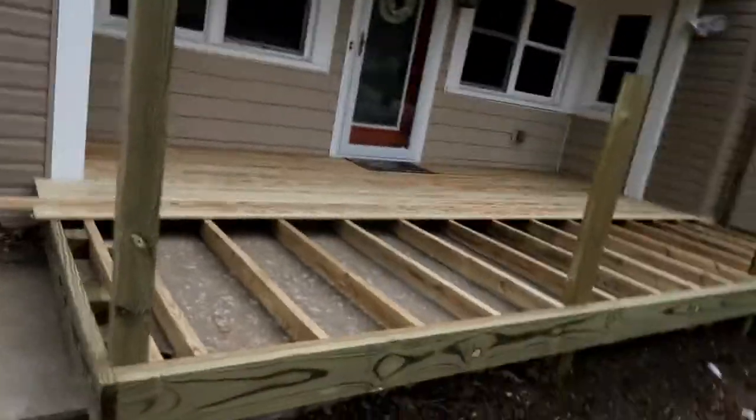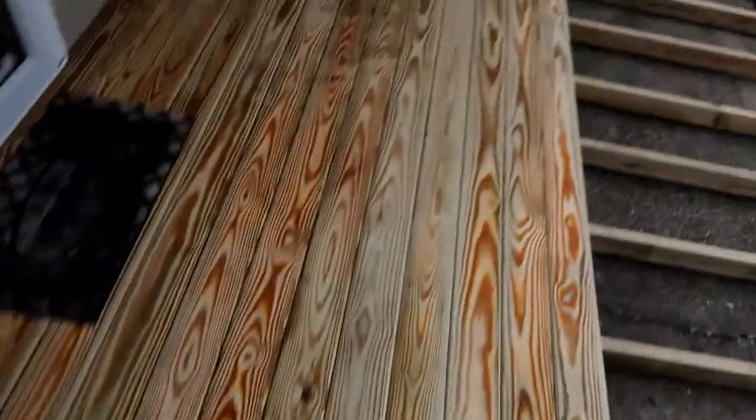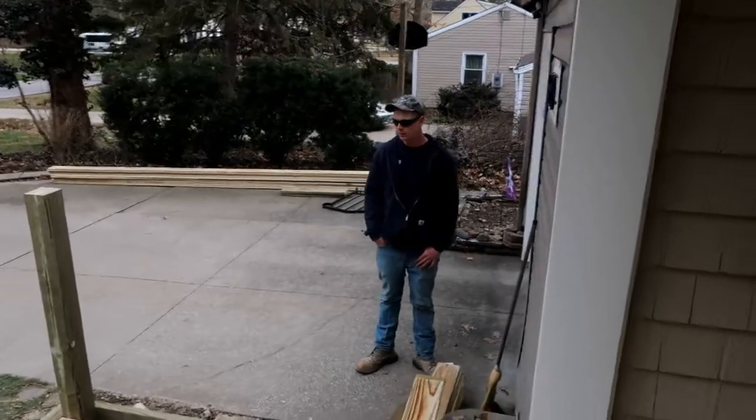Day two — let me show you the progress. We're a little more than halfway decked. That's what premium decking looks like — no seams and minimum knots. It looks really good.